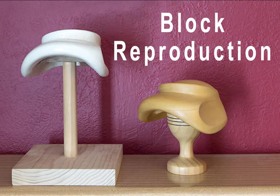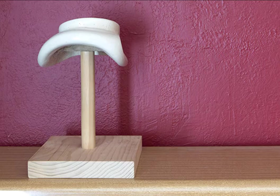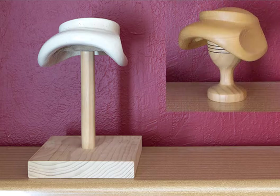Daryl also offers an excellent block reproduction or copying service. Here is a beautiful French vintage block that I bought some years ago — I absolutely adore it but I'm also terrified of dropping it, so I had Daryl copy it for me. I was able to put the original back on the shelf, block the copy to my heart's content, and not have to worry about damaging it. Worst case scenario, something happened to the reproduction — I've still got the original on my shelf.